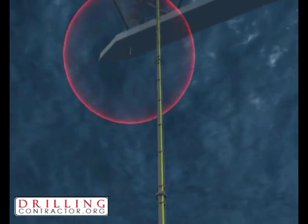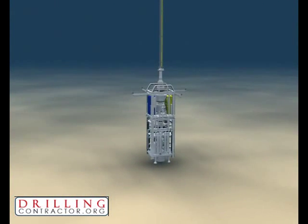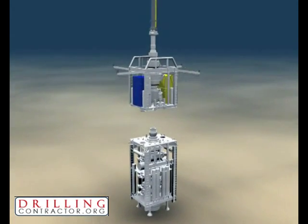Emergency disconnect sequences are triggered by operators in the usual manner and processed by the SEMs. This example illustrates how full control over the BOP is achieved.